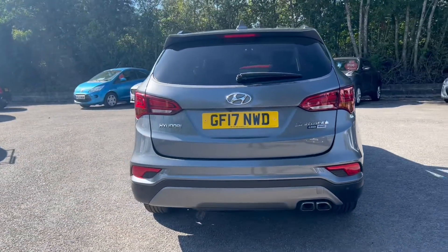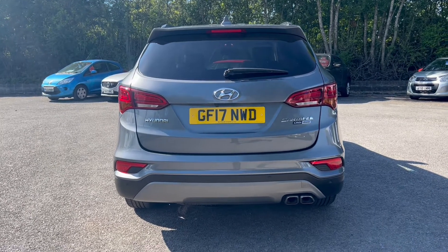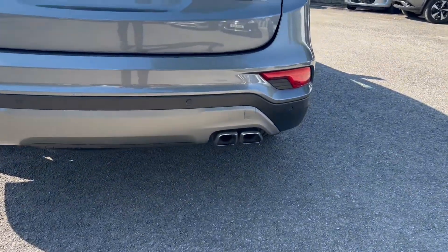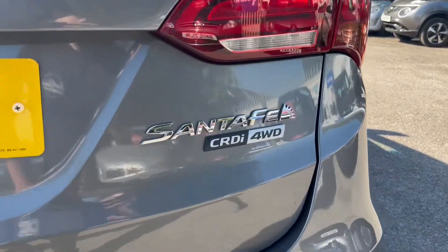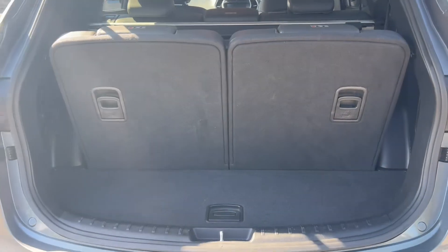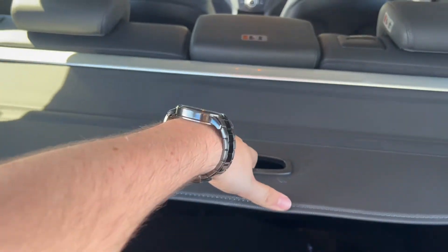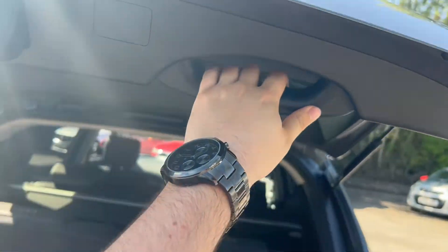Moving towards the rear, you'll be getting rear parking sensors and a reversing camera. You've also got dual tip exhaust down at the bottom there. This is the CRDi four wheel drive model and you can also see that it's a seven seater. You'll get a folding parcel shelf here as well, and a handle up above to help you bring it down.